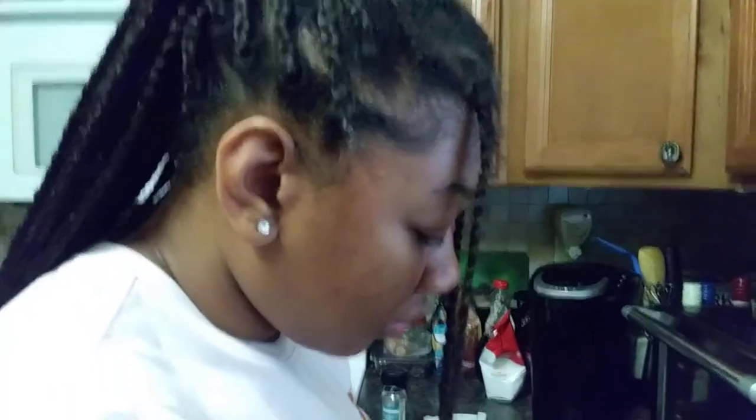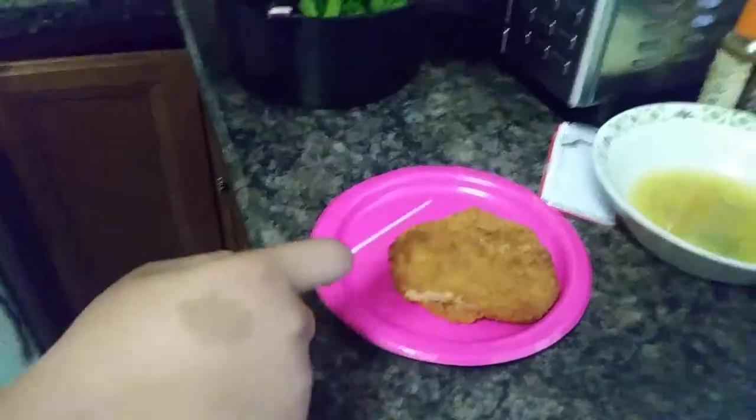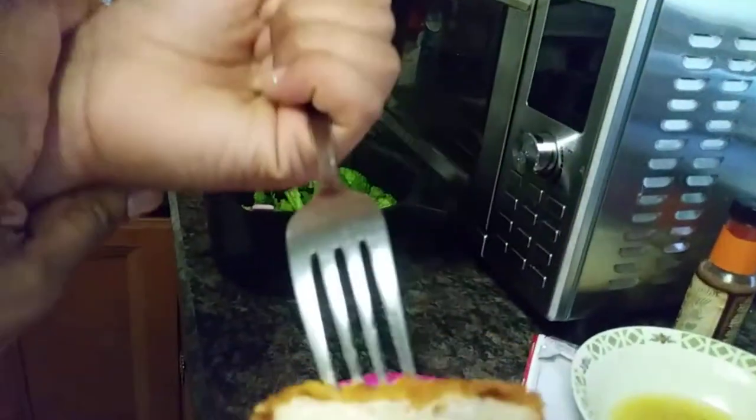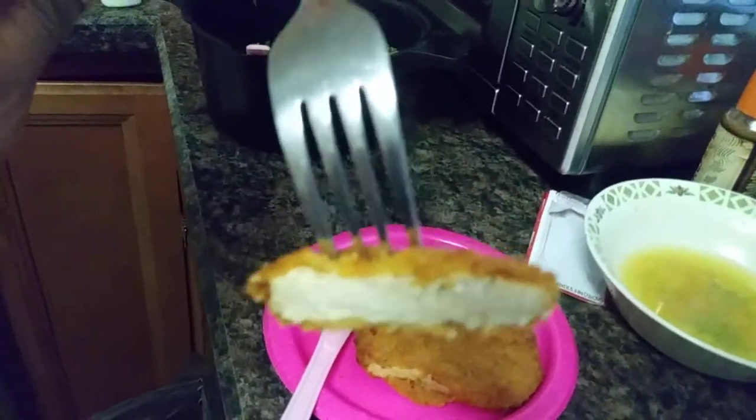So this is my daughter Alanis, and she's going to do the review. Let me cut down to the chicken piece. Alright, let's show everybody the chicken — bring it up here. So this is a plant-based chicken, trying to get a good view of it. Okay, so you can see the texture. Alright, we're going to go ahead and you can try it. See what you think.